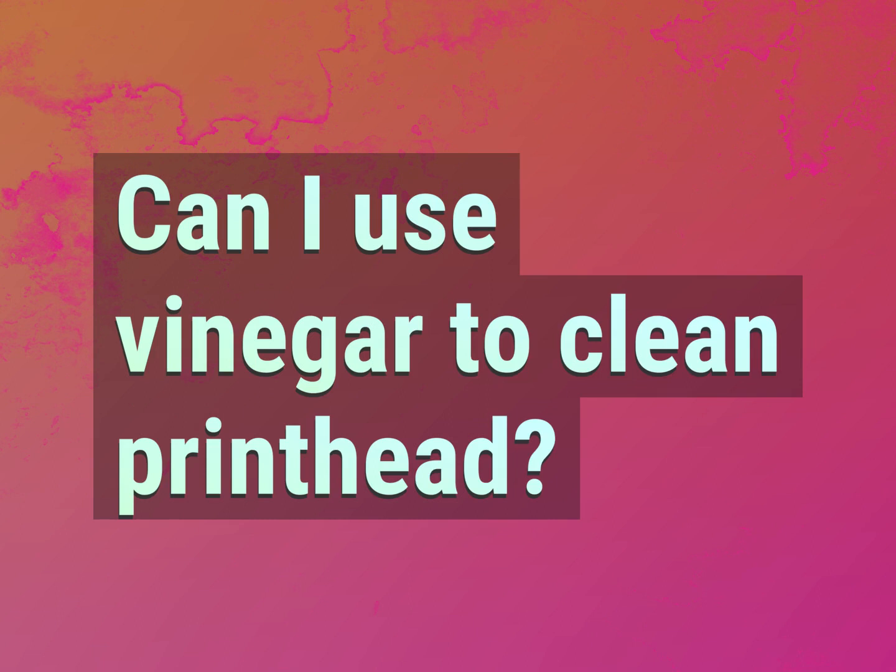Can I use vinegar to clean a printhead? Our goal is your satisfaction. Let us show you the way.